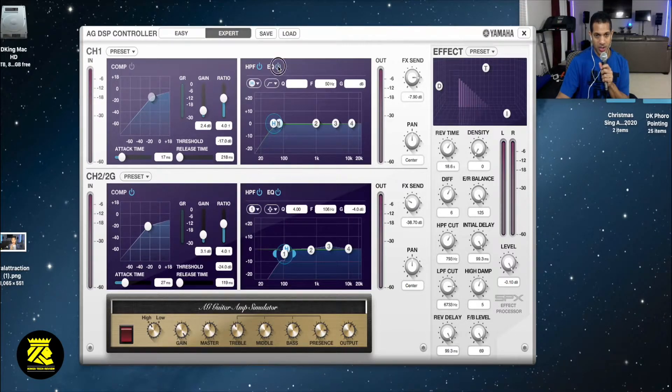Equalizer engaged, equalizer not engaged. HPF - HPF not engaged, HPF engaged. So we're going to turn on everything - the compression as well as the equalizer and the HPF.